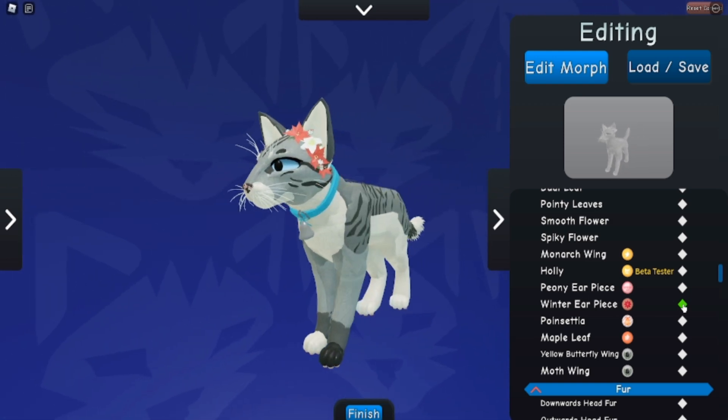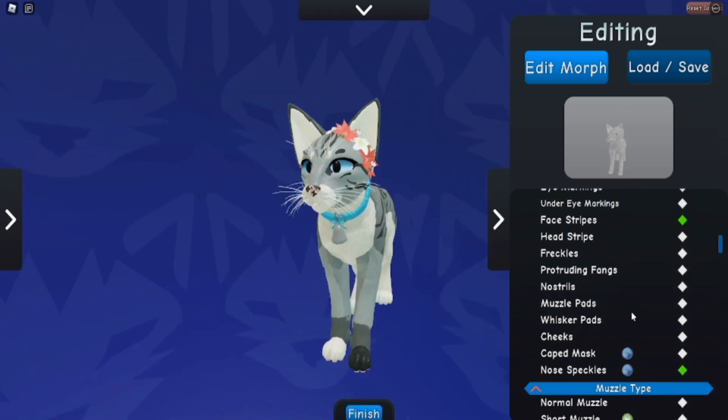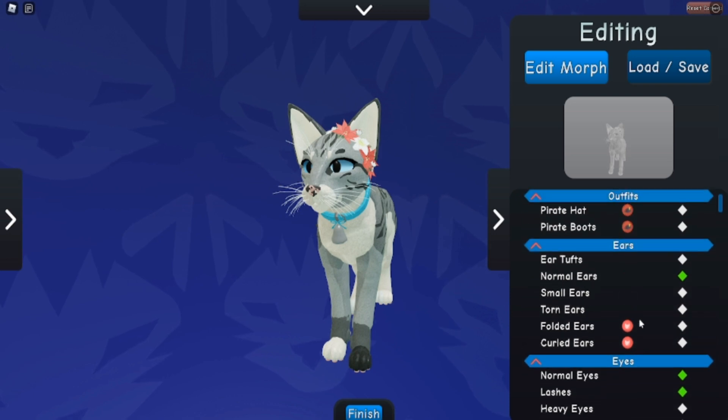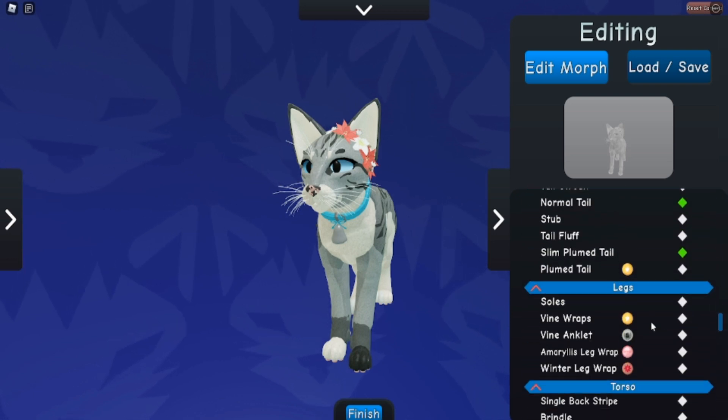So you get the earpiece and you also get the leg wrap. And I really actually like these two because it's just like the Valentine's Day one, which I'm just a fan of how it looks. And you can also color the actual flowers different colors.